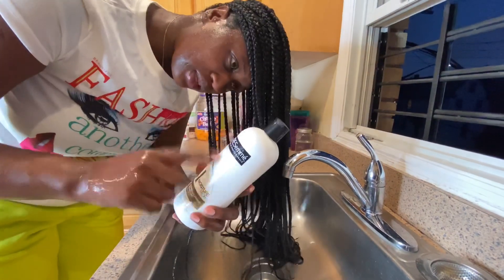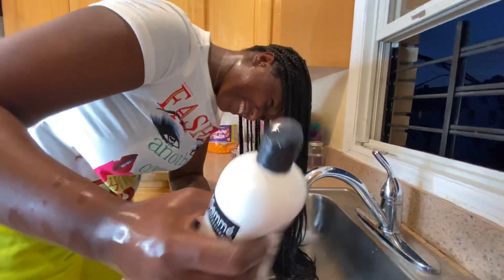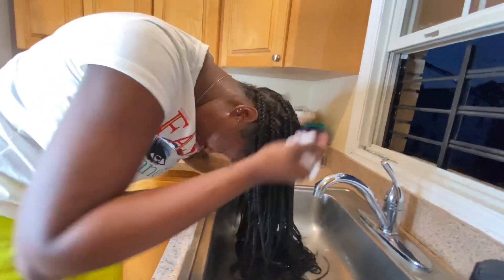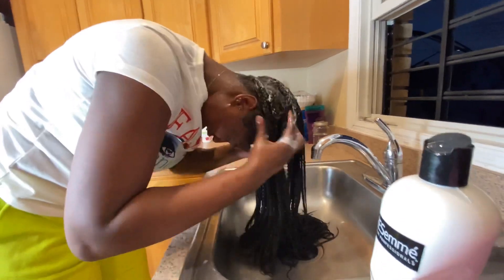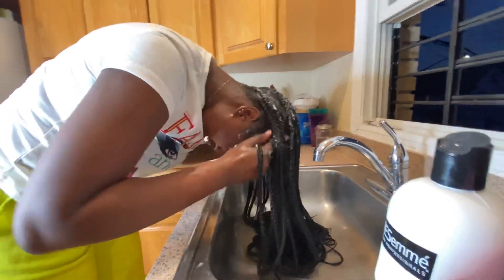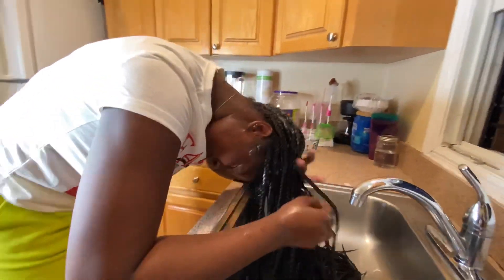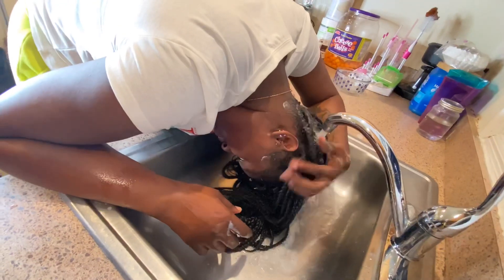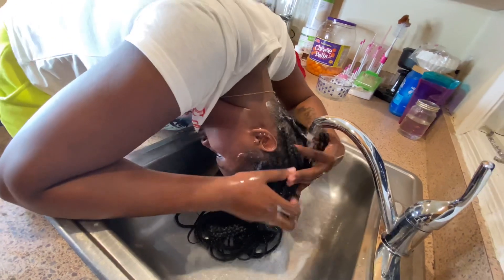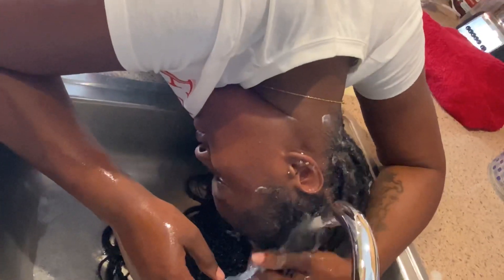So it's time to get all of the conditioner applied. I'm going to be rinsing out the conditioner out of my hair to get it all the way and fully out of my hair.